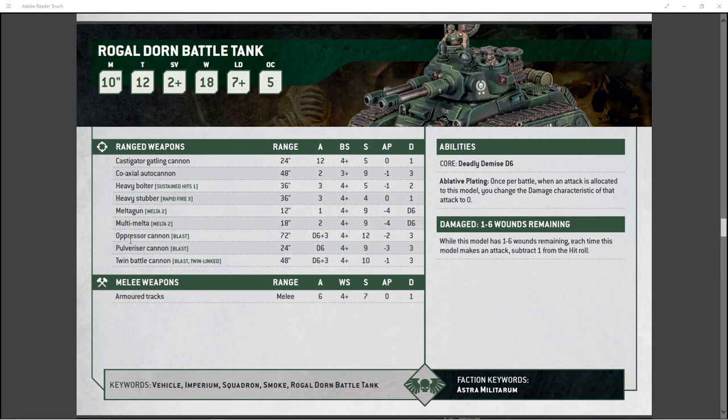That's why I prefer the oppressor cannon, which has blast, a mega 72-inch range, the same D6+3 attacks, still hits on 4s, but has Strength 12, AP -2, and still does 3 damage. I don't see a reason not to take the oppressor cannon — you get to shoot it from across the earth. It does 2 more strength, so it's definitely better at punching vehicles. AP -2 is pretty good and base 3 damage is solid. It's definitely better than the twin battle cannon by a lot.